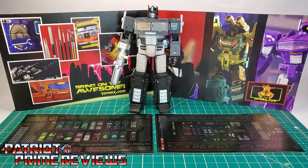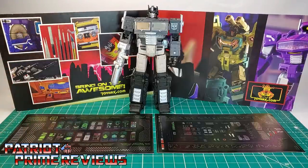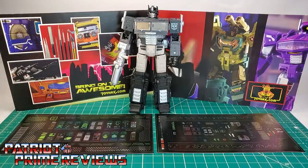Now on to the decals. This is a set I have been looking forward to for quite some time. I actually specifically bought this Dead Optimus Prime for this decal set. This is the decal set that Toy Hacks manager Alex Black said is his absolute favorite and one that he designed himself. This is the decal set to turn Dead Optimus Prime into Monster, a character based on the G1 episode Dark Awakening.